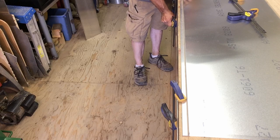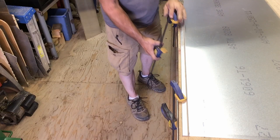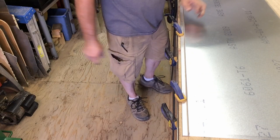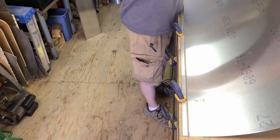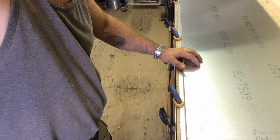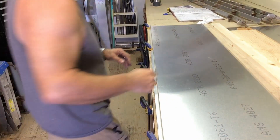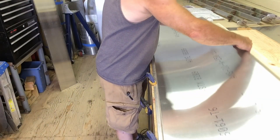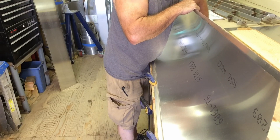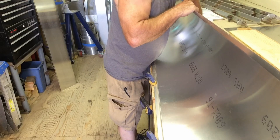This angle will act as a stop to show where the other edge of the skin is going to bend to. As a stop to keep from kinking it or over bending it, we've got a piece of — this is just a 2x4 that I planed down, 32 millimeters thick, which is approximately an inch and a quarter.